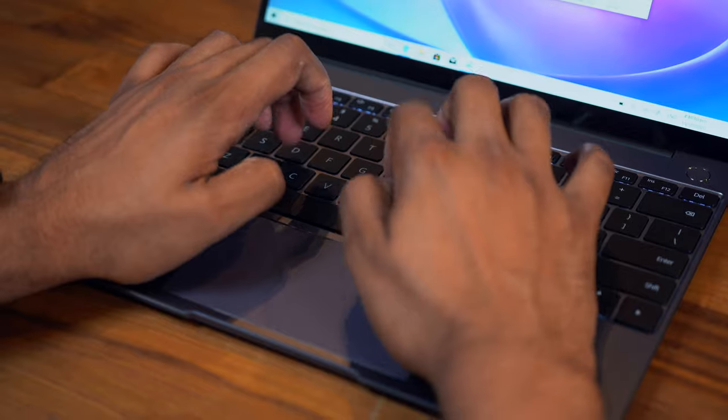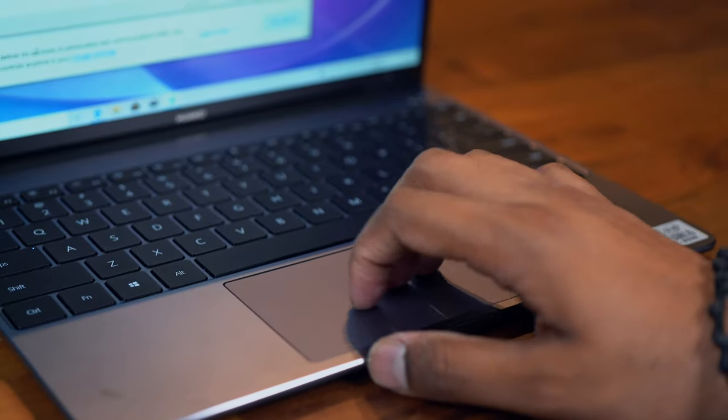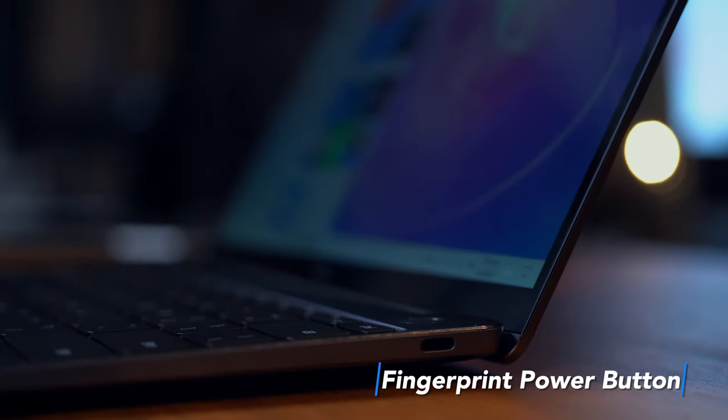These keys are actually bigger and slightly more clicky. The keyboard also comes with a backlit light, but I do wish it was a little brighter. Also, Huawei has squeezed a good-sized trackpad for great navigation, gestures and clicks. The MateBook 13 also comes with a fingerprint power button, which I really like. So, before we dive into the specs, let's check out what ports the MateBook has.